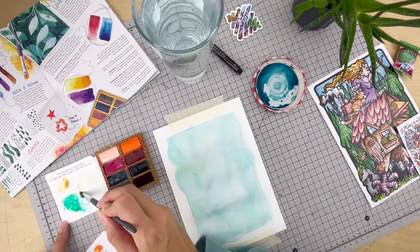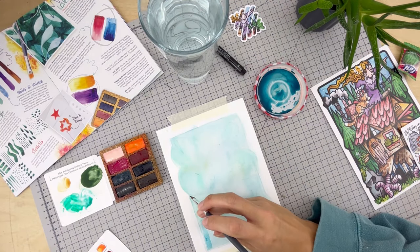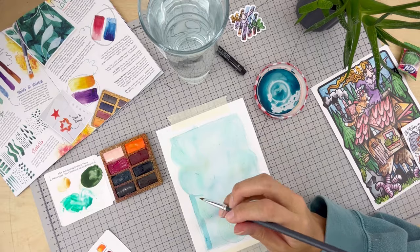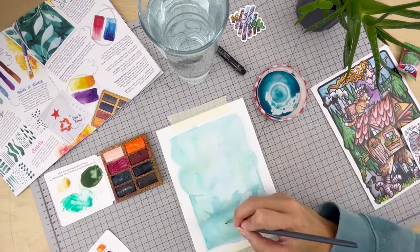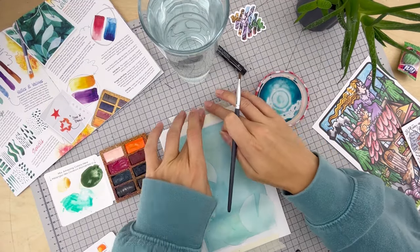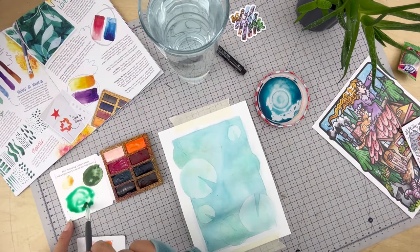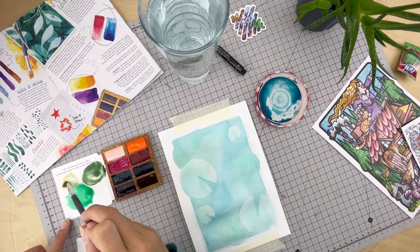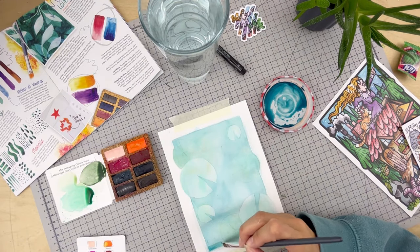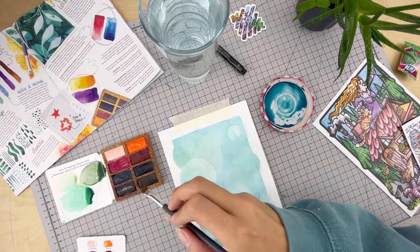Once that's dry, the next layer is where we're going to start incorporating some of that negative painting technique. This technique is where you paint around the subject rather than the subject itself — it allows us to add more depth and dimension to our paintings. It challenges us to shift our perspective and concentrate on the surrounding negative space. So as you can see, some of those lily pads are not included in this first layer — I've actually painted over them, leaving the ones I want in the foreground unpainted. Another layer dry, and this time when I go back on top we're going to go around a few more of those lily pads — same process again, adding in more blues and greens where I feel appropriate.